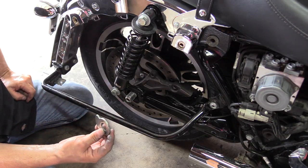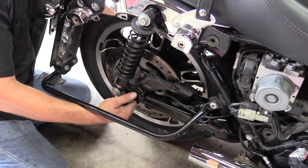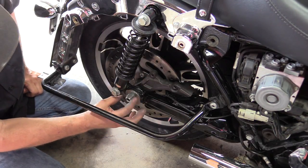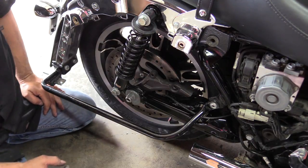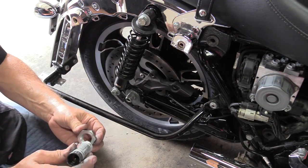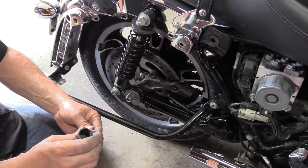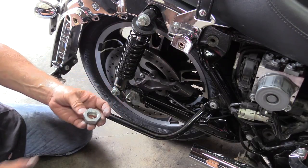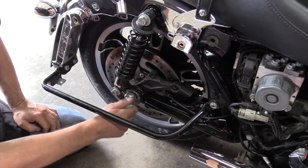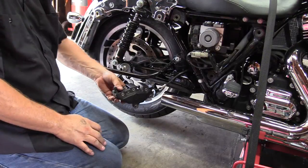Before putting the adjuster cam on, make sure the flat surface on the axle is facing upward — this positions the adjustment cam in the loose position for the belt. Then put your cone nut on. Before installing the cone nut, apply a light coat of anti-seize on just the inside of the cone so it can turn on there without jamming during belt deflection adjustment. Finger-tighten it for now.